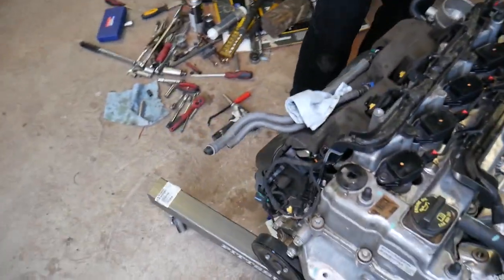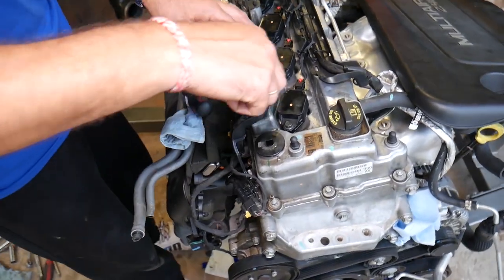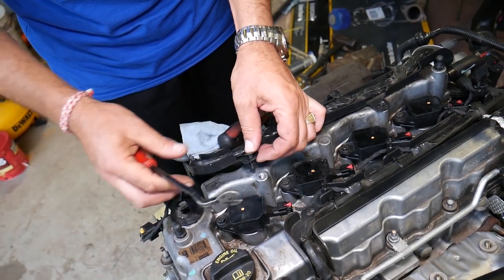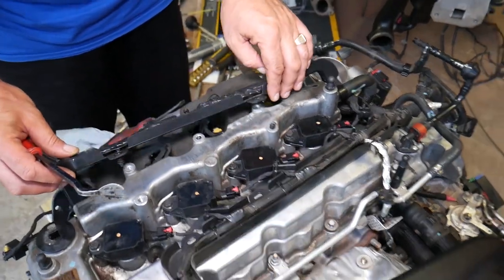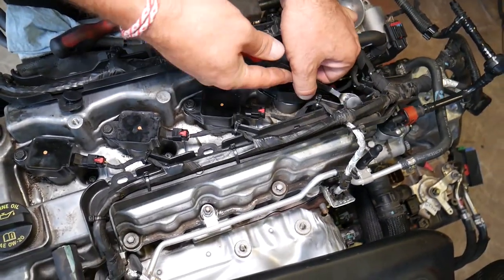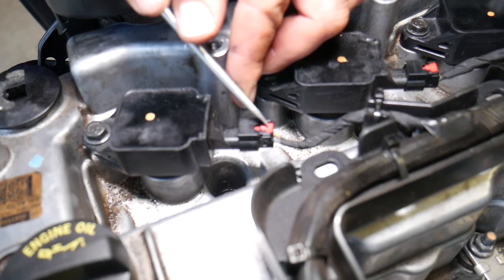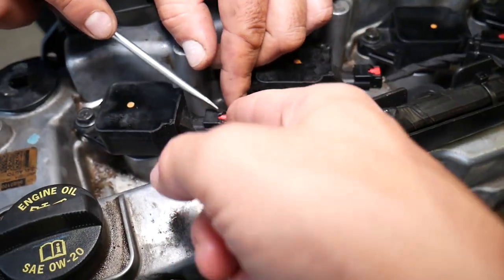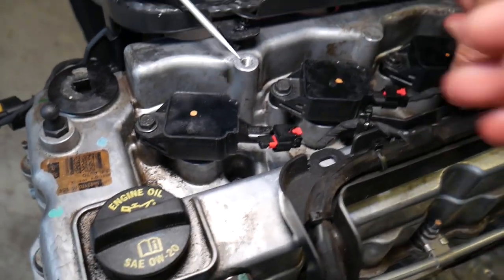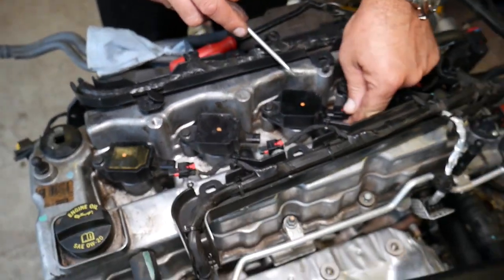Next, we need to disconnect the wiring harness, which will take quite a bit of work. There are a few clips — grab underneath and pull to get those clips out. Some are broken on this engine. We also need to disconnect the ignition coils: pull the tab back, push down, and pull out. We do that to all four ignition coils.